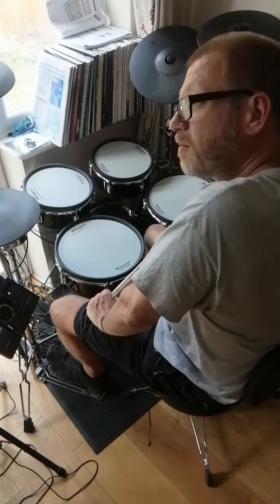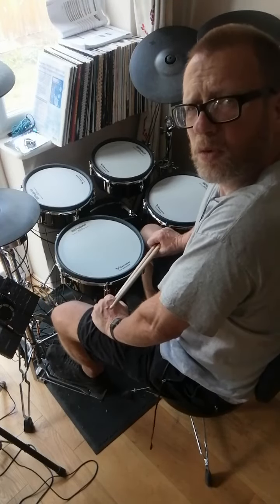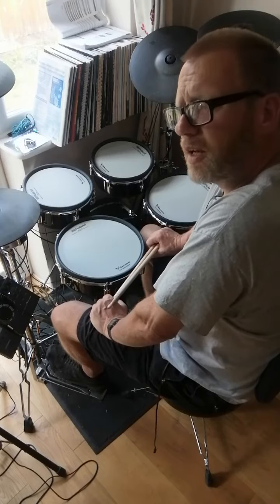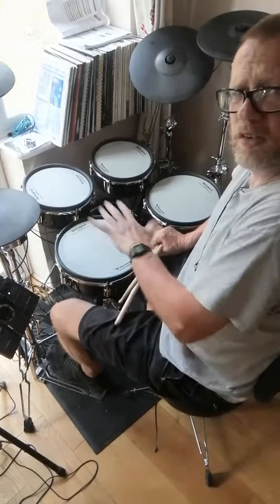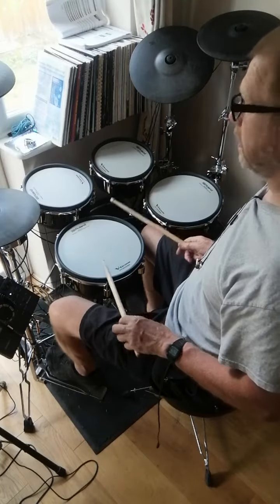Now I'm going to play a paradiddle as eighth note triplets over a quarter note pulse — it's quite a cool concept. I'm going to demonstrate it first, playing a paradiddle on the snare drum with quarter notes on the pedaled hi-hat. One, two, three, four.